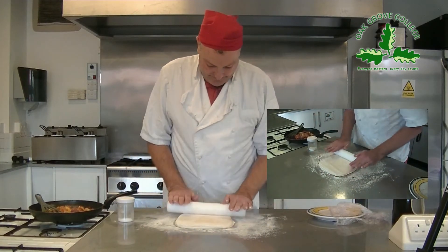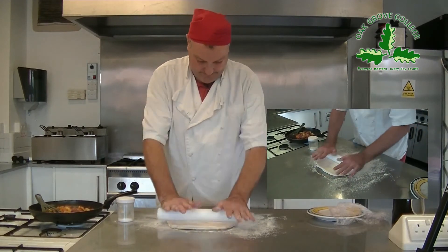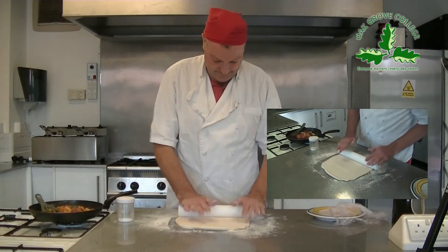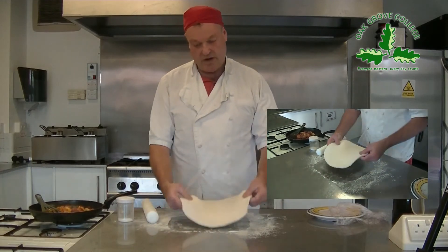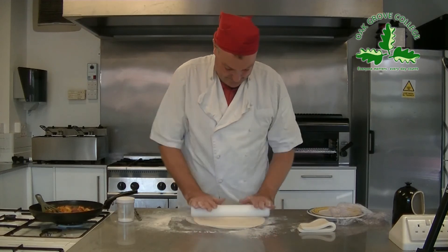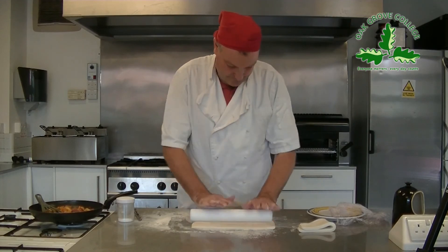Turn it over, roll again, and turn again. It's still a bit too thick for a pie, so keep rolling and turning. Roll, turn, roll again — it's getting there now.